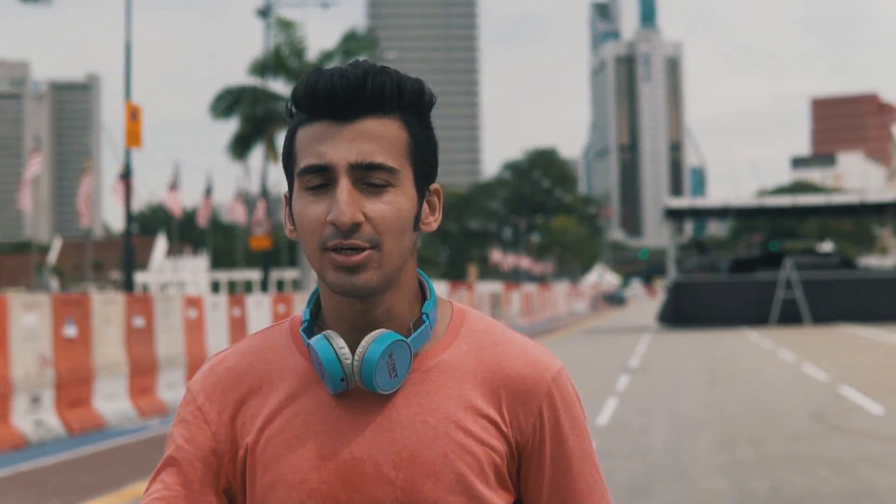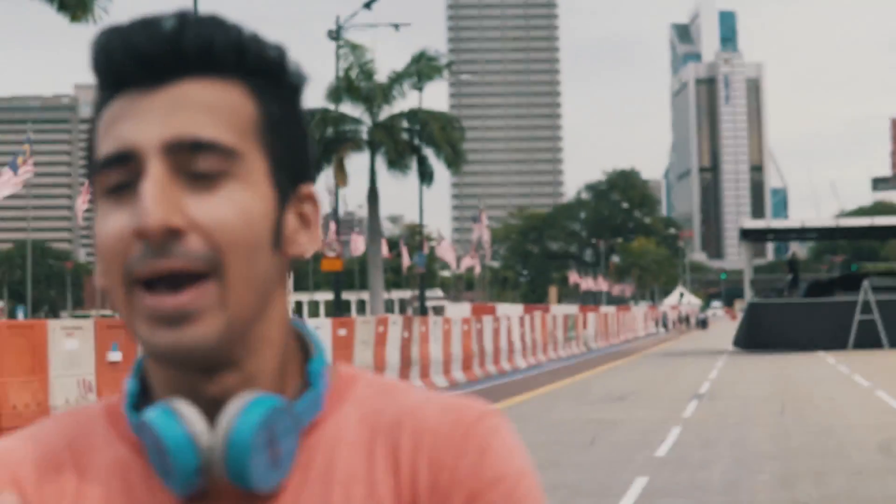The good thing about the gimbal is it's really necessary for a filmmaker, and especially the Sony a6500 doesn't have good stabilization, so I really needed it. Now that I have it, it can fit right in my backpack and it's really good for traveling. Here's a little dancing sequence for you guys.